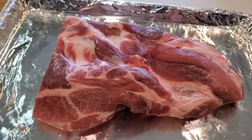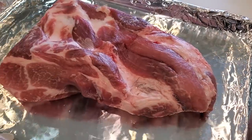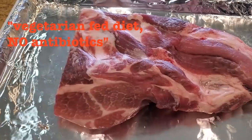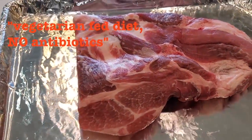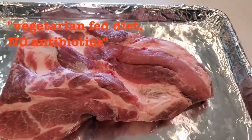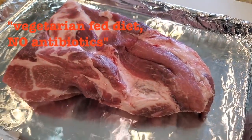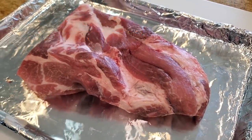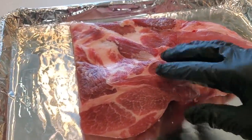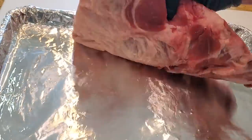According to Steve, whom I spoke to at Mangalista Estates, the hog is on a vegetarian fat diet with no antibiotics. They raise the hogs for about 11 months until they reach about 400 pounds before sending them to the packing house. They're finished on oats and barley the last 8 weeks. That's why the meat is a little bit red, which is characteristic of the Mangalista hog.